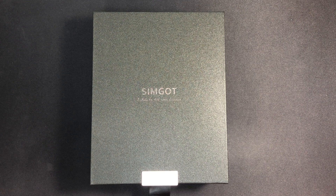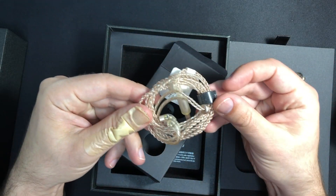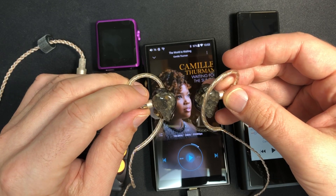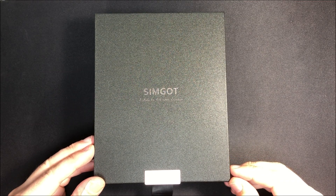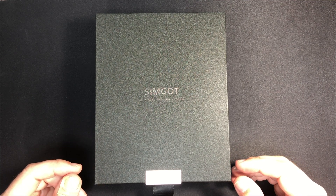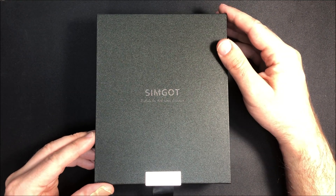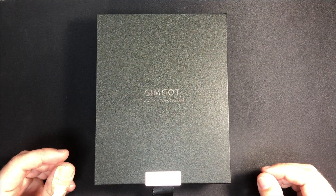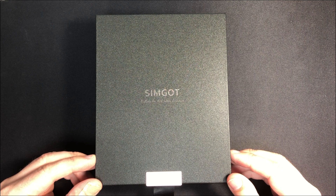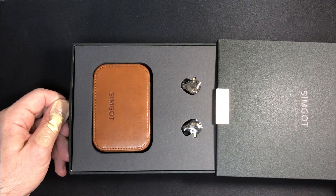Who is SimGot and what are the EK3s? Usually I get contacted via the contact form linked from my YouTube channel by various companies saying, will you review my Bluetooth earphones or will you review my $50 IEMs? And my answer is usually no. But I got contacted by SimGot and they actually responded as I had hoped someone would respond to that form. So I've now got these EK3s here, which are apparently some nice IEMs.